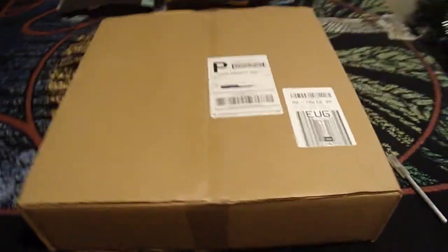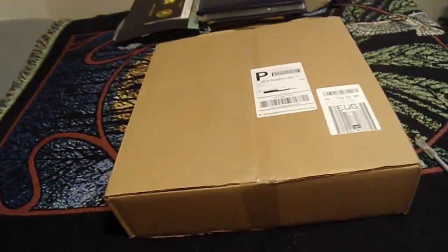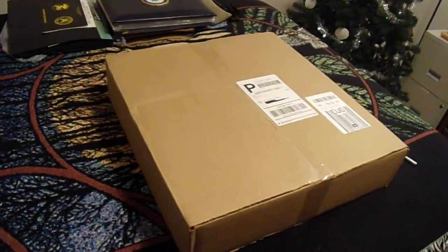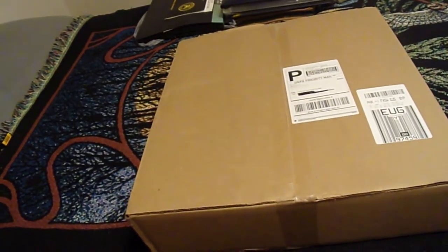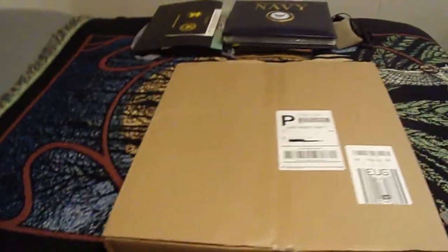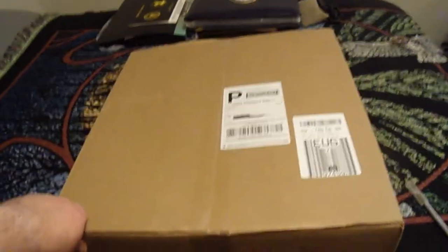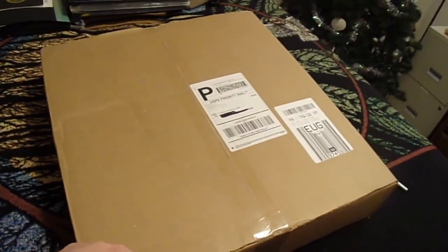Let's get started. The box came in a flat box. I was hoping it would come in a box rather than a bag — I have received things in bags before and that always bothers me a little bit. Luckily I had this one delivered to my post office box, so it was safe.